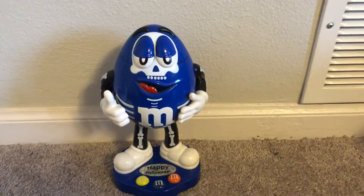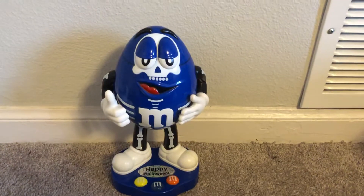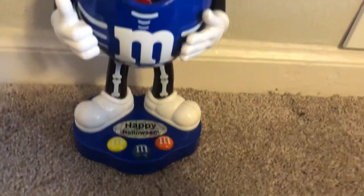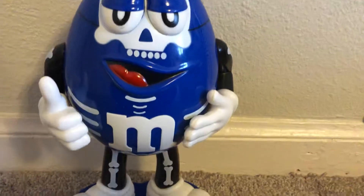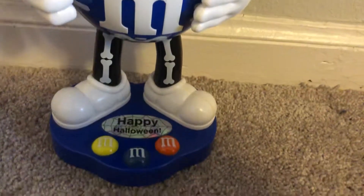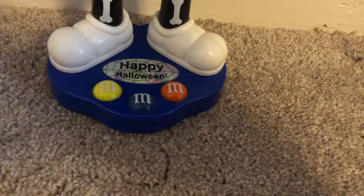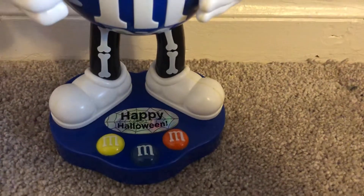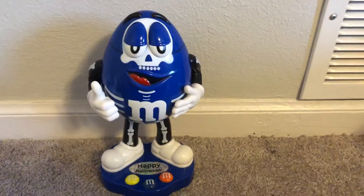This is probably my favorite one that I have so far, and I'm definitely going to be getting more M&M dispensers. This is the blue happy Halloween M&M dispenser — he's dressed up as a skeleton. The M&Ms on the base, the yellow ones, have a sticker saying 'Happy Halloween.' He's really cool and I was really glad to find him on eBay.